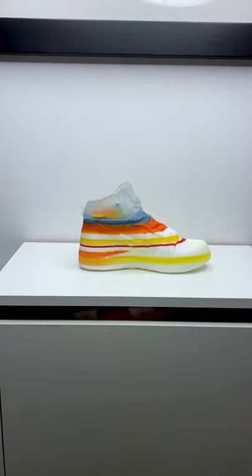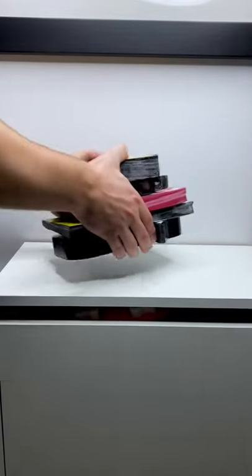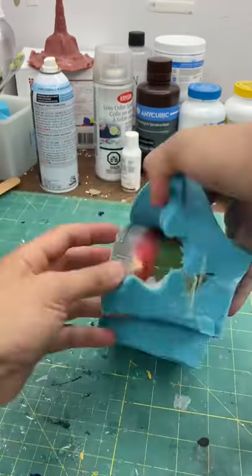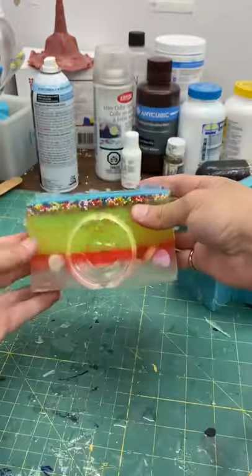What's up guys? Today I'm going to show you how I made this resin Nike shoe out of leftover resin from all these other projects. Check this out. Anytime I'm working on a resin project, I have a dumping mold on the side. This is where I pour any overpoured resin.